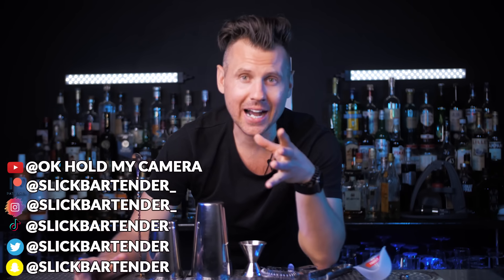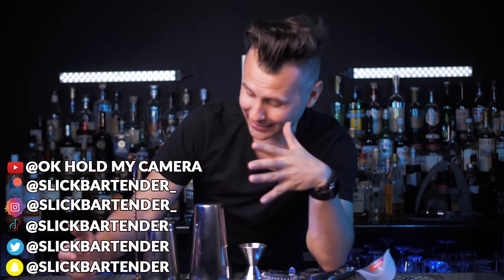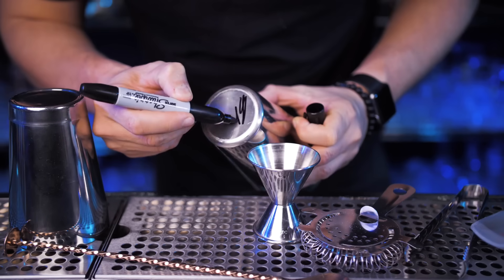Welcome back to VladFlix. Today I'm sharing two exciting pieces of news with you. First, I'm starting a new series — top cocktails from around the world. And second, this week's giveaway features seven bar tools that you will need to make cocktails from today's episode.